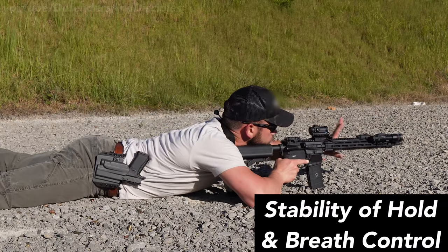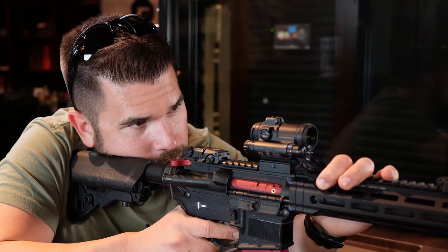Regardless of what technique you use for good trigger control, just remember: trigger control is simply moving the trigger directly to the rear without disturbing the sight alignment or sight picture. I hope you've enjoyed the video — if you have, please like, comment, and subscribe, and hit that bell to be notified of our next video on stability of hold and breath control. Thanks for watching, and as always, train to a higher standard.